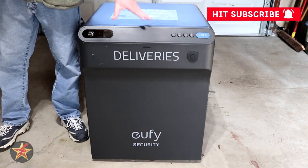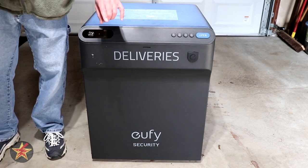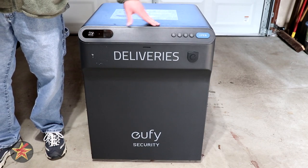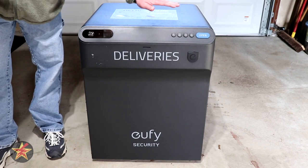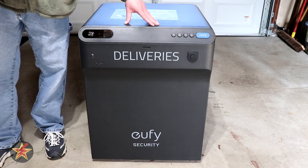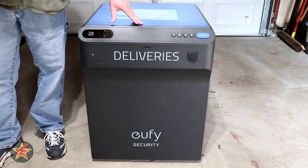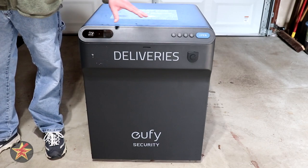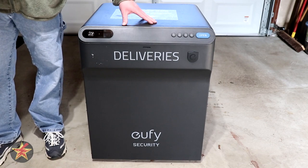One of the first things you need to consider with a smart drop box like this is the dimensions — is it going to fit where you want it to go? The Eufy Smart Drop is 27.5 inches high, 21.6 inches long, and 21.6 inches wide. The interior dimensions are 25 inches high, 18.3 inches long, and 17.7 inches wide. Most boxes I tested fit without issue, though if you receive multiple large boxes, you may need to empty it more than once.